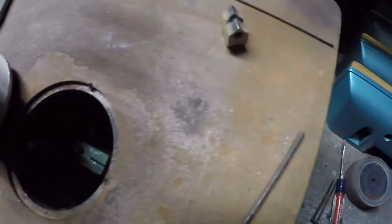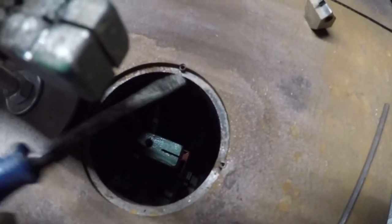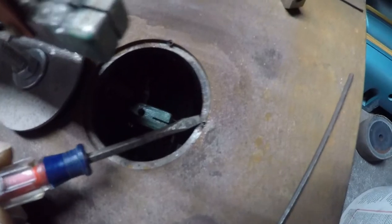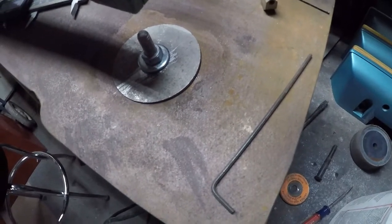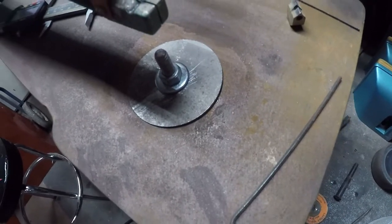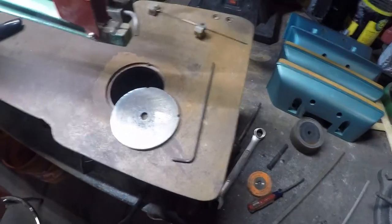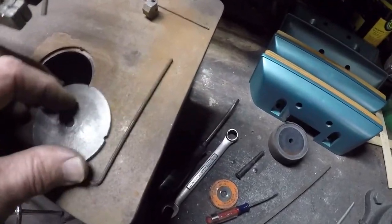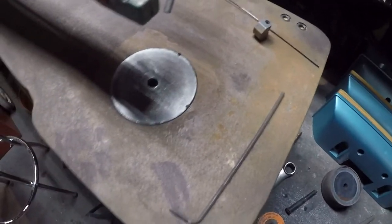But I have two little pins that I have to notch out of this. I'm going to mark where I need to notch them out, get a little file, and file them out. It needed a little fine tuning — I don't know if it's better with the light on or off.